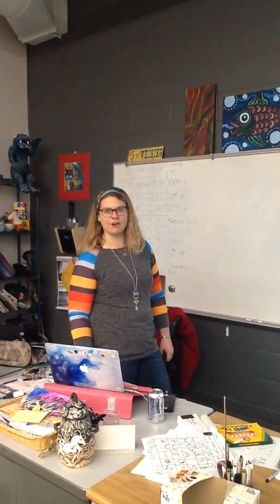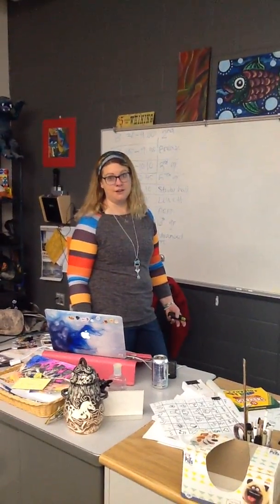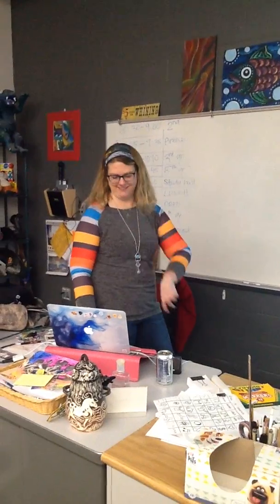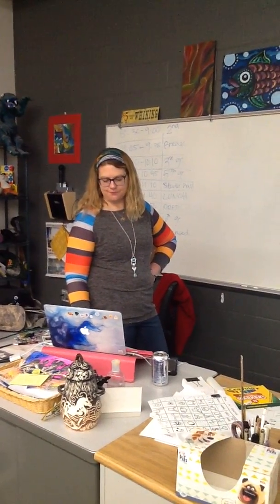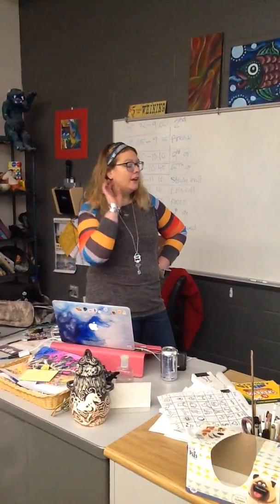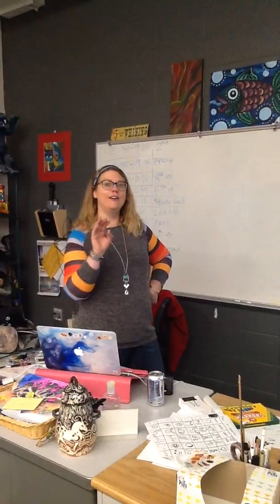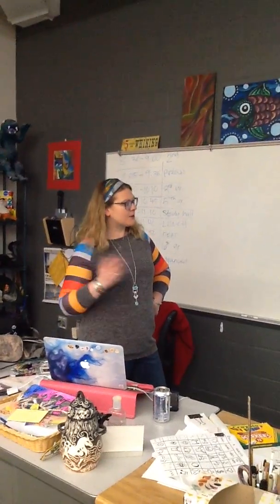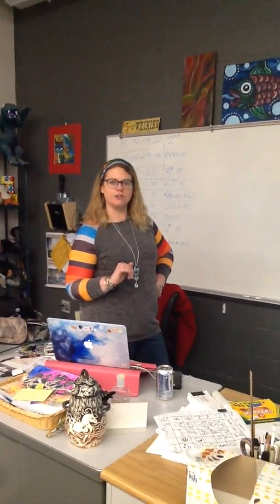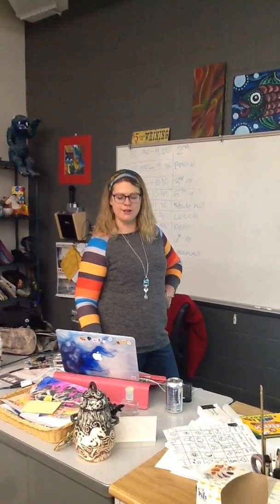All right, wasn't that great? I love the color song, it's one of my favorites. I hope you danced with me — or were you just sitting at home laughing at me? That's okay, I don't mind. So let's get back to learning about what this project is. As you remember, we have our primary colors, which are red, yellow, and blue. Now we're going to talk about those other colors and how you get them, and then I'm going to show you how to create a really cool and exciting project.